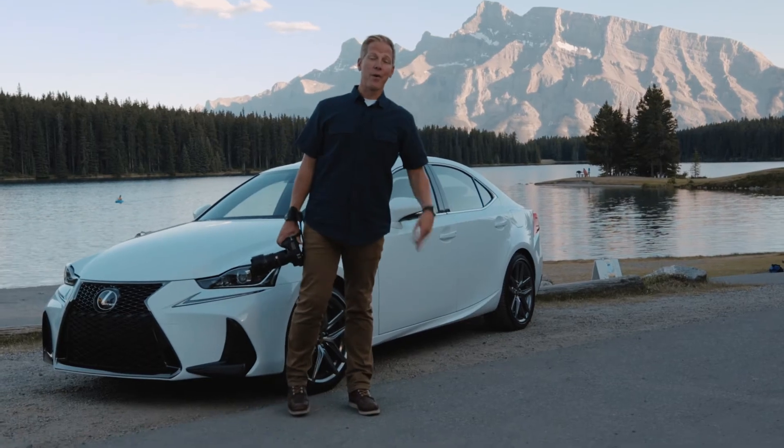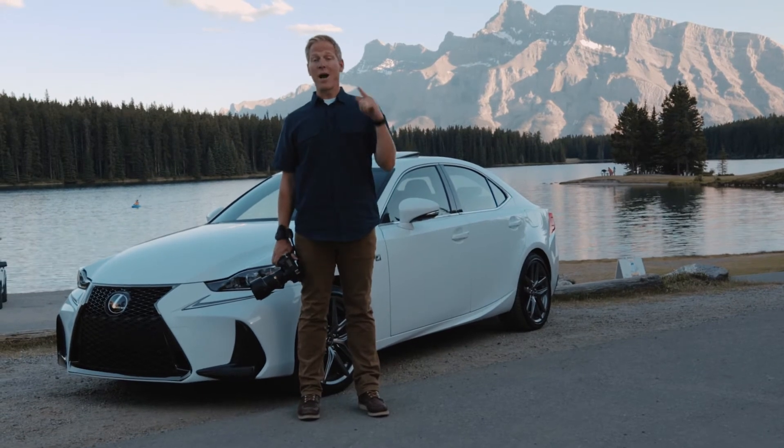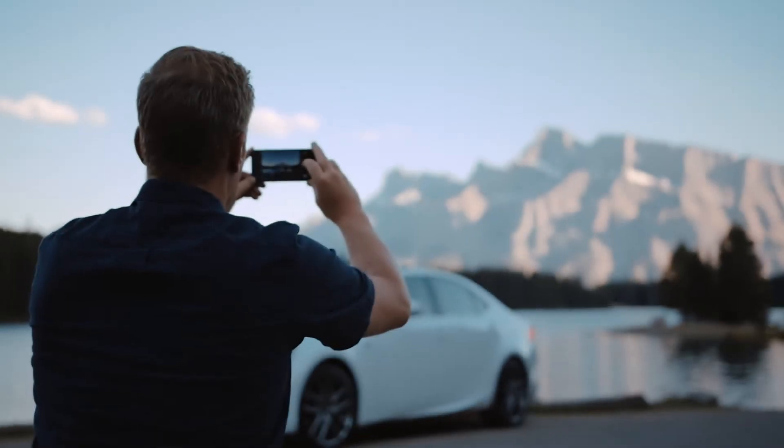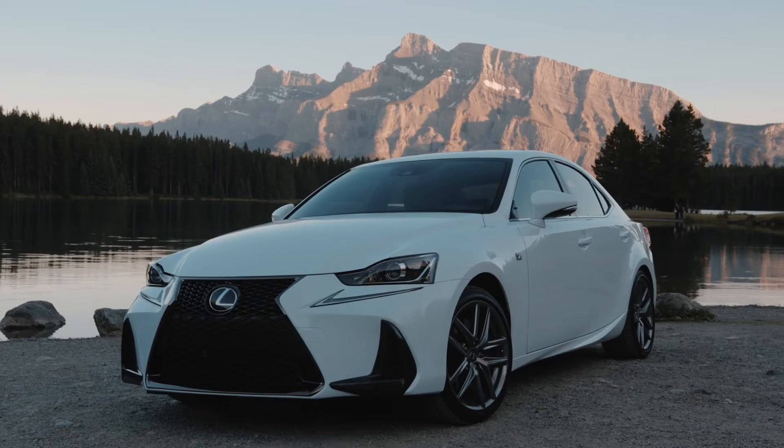Hey everybody, it's Eric again and we're in the third part of our three-part series teaching you how to take better pictures of your Lexus. We're going to talk about using creativity and angles to really capture the different sides of our cars.